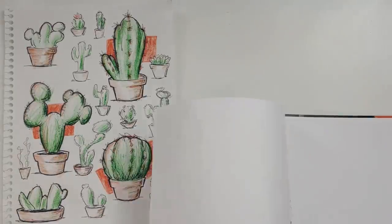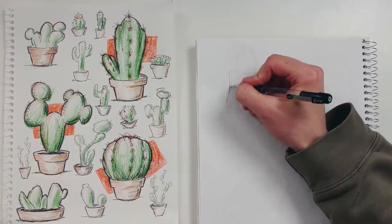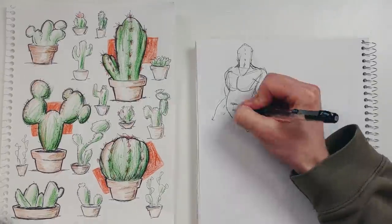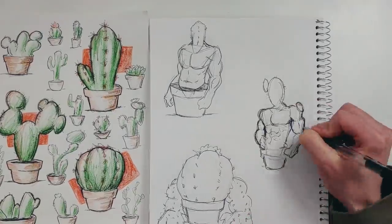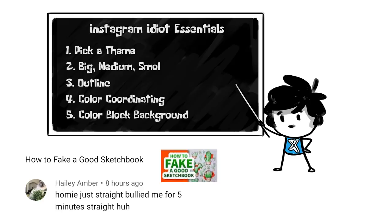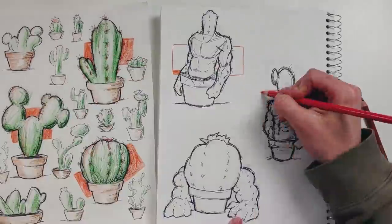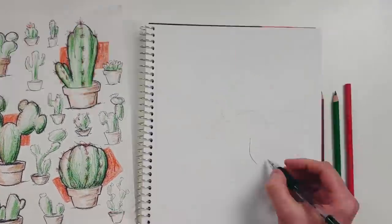I turned the page over and used the shapes that were showing through as a guide for the next page. It was awesome — it's like tracing, but better, because no one will be able to tell that I traced it unless I tell them. And I just told them. That's another good cheat: use the other side of your paper to trace your bad drawings so that you can make them look better. And if you watched my last video, How to Fake a Good Sketchbook, you already know the five tips I used to make the cactus page. I didn't feel like putting any more color into it, so I just did some orange rectangles. I didn't like these very much either, and I was bored, so I went back to Kermit.